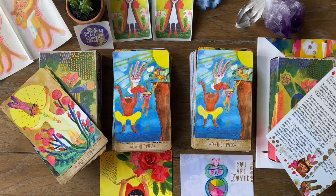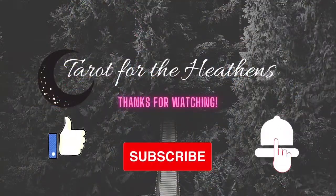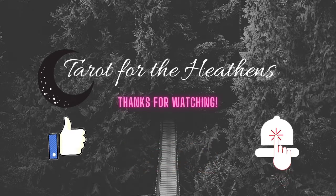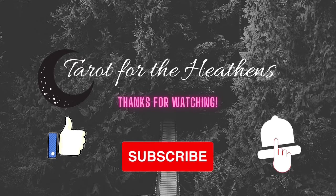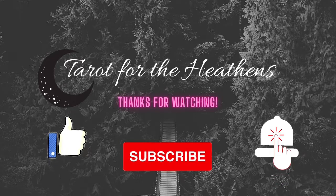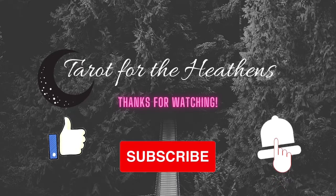Thank you for joining me today for this comparison video of the Playful Heart Tarot first and second edition. Do you have this deck? Do you have any desire to pick it up — why or why not? Leave your comments below — I'd love to hear about your experience or how it energetically makes you feel. As always, thanks for watching. If you found value in this video please hit the like button and subscribe for more tarot-related content. Ring that bell to be notified whenever I upload new stuff, and don't forget to listen closely to the whispers of the heathen within — until next time, be brave, be bold, be you. Bye!